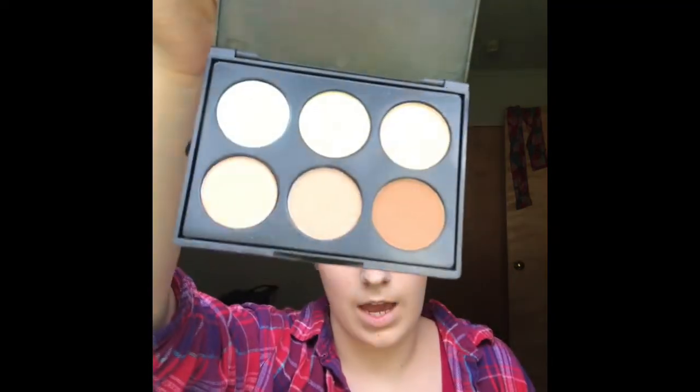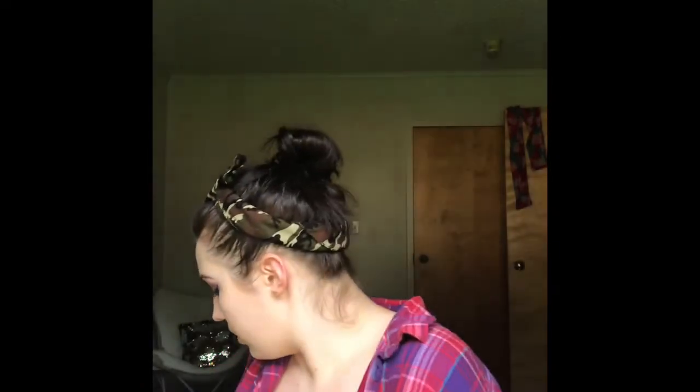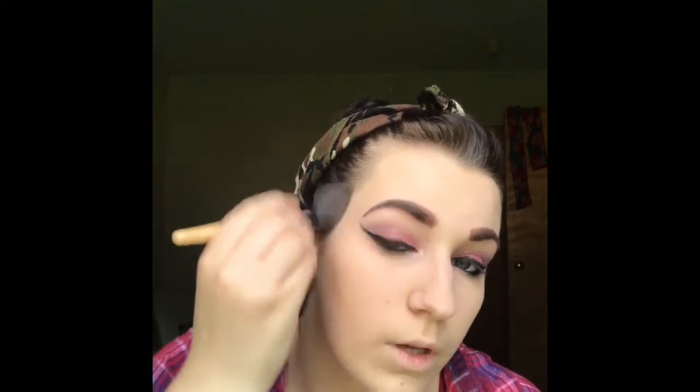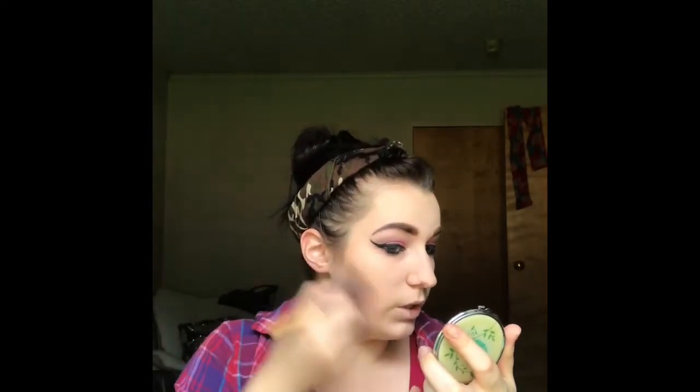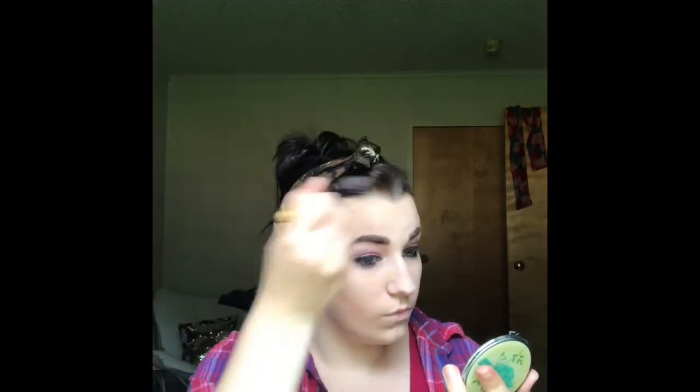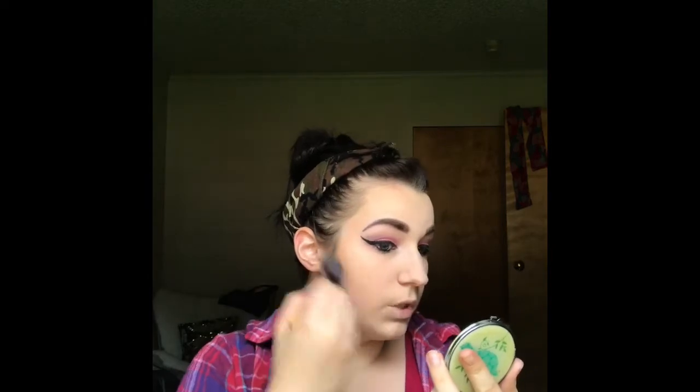Sometimes I also use a little contour palette — I got this one from Wish for a dollar. I use the darkest color for contour. I take this little edge brush — also from Wish — dip into that dark color and go in. It makes this perfect contour without really having to blend much. I love that it makes my job easier — I don't have to deal with a huge dark line I then have to blend out.